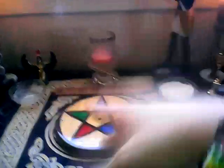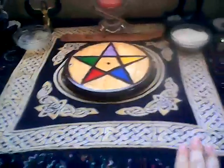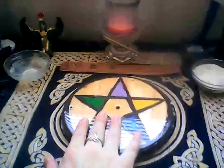That candle is actually part of the offering bowl — I burn that candle as an offering every day to the gods, to Isis and Thoth. And this middle is just a goddess cloth that I put in the middle of the altar. I have my pentacle here, which me and my boyfriend made together. I've had this for quite a while.